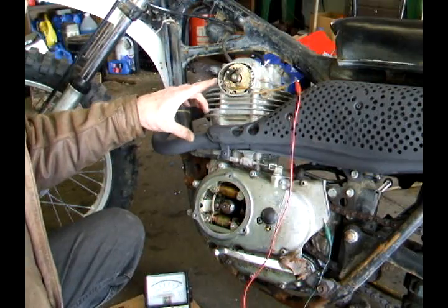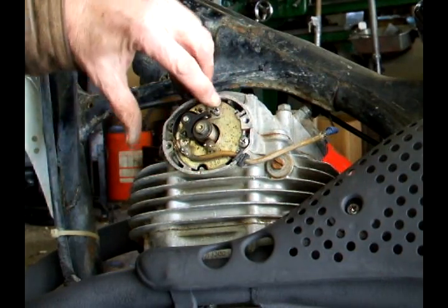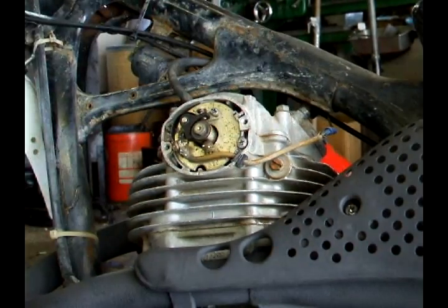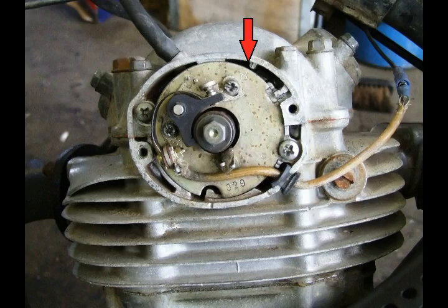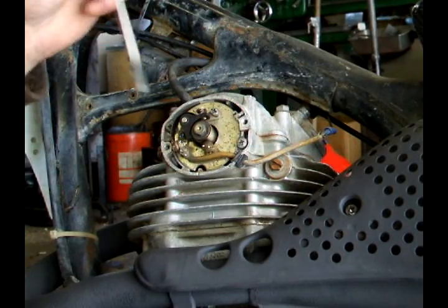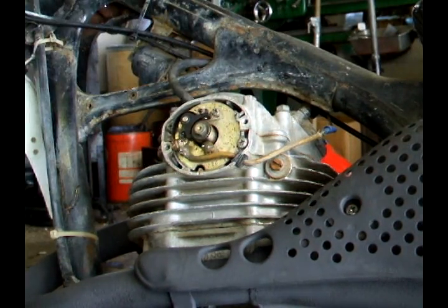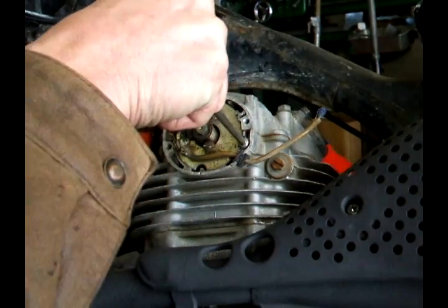Now that you have the dwell set for the points, the timing is set by moving this outer plate. Loosen these screws up. The place you want to start is where the little marks line up right there. Slightly tap it over there, and once you're in that position, snug these up a little bit.